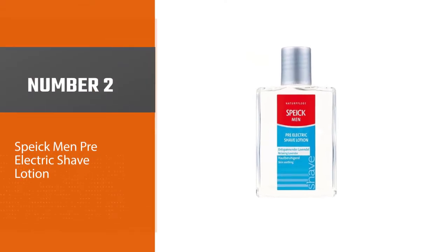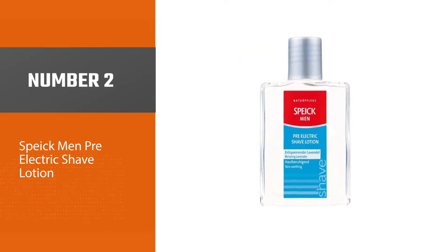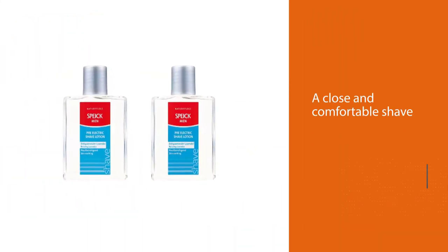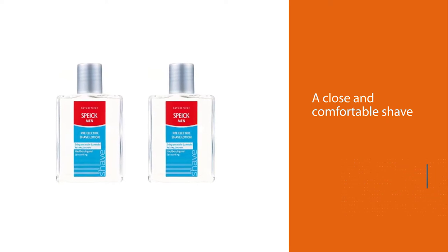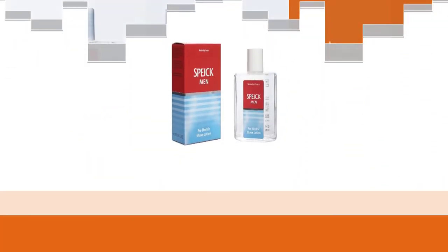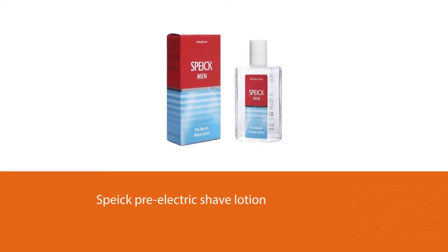Number two: Spike Men Pre-Electric Shave Lotion. Their pre-electric shave lotion used to be my favorite for many years and it still certainly is among the best out there, but slightly edged by the new number one. You always get a close and comfortable shave when using the Spike lotion, and I think most men will find it beneficial as well.